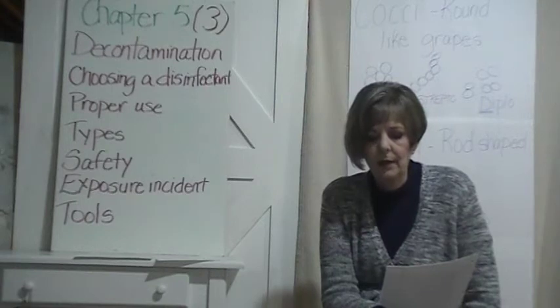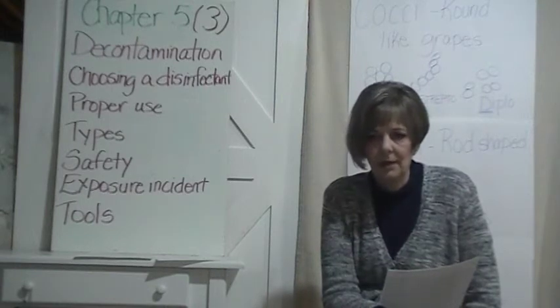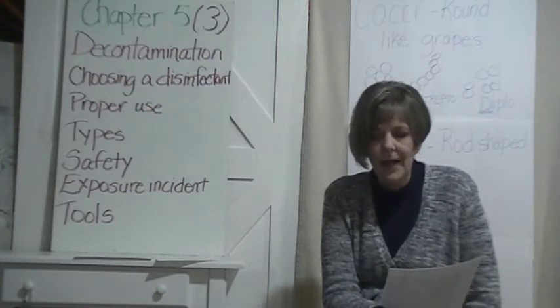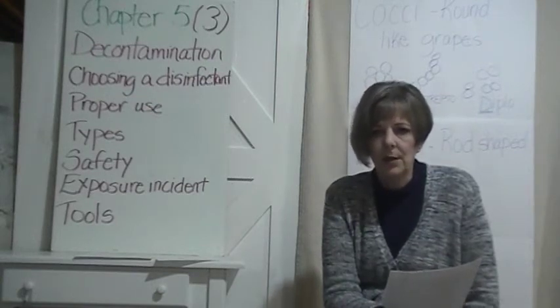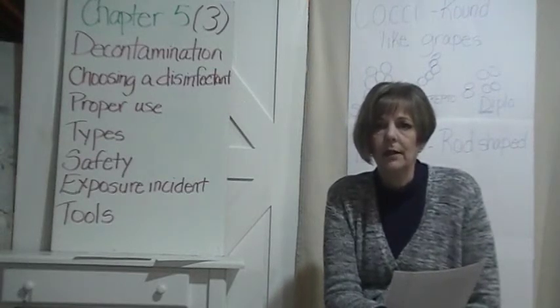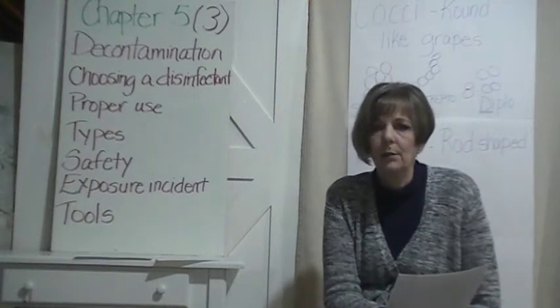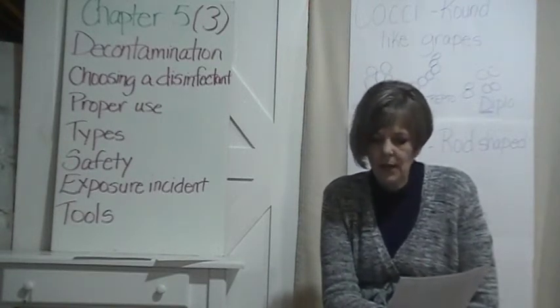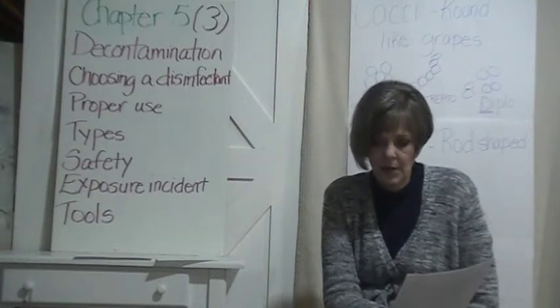Disinfecting eliminates most organisms — not all, but most. It has to be EPA registered. EPA registers every disinfectant sold and used in the United States. If it doesn't have an EPA number on it, it's not legal to use in the United States. It must be bactericidal, fungicidal, and viricidal.